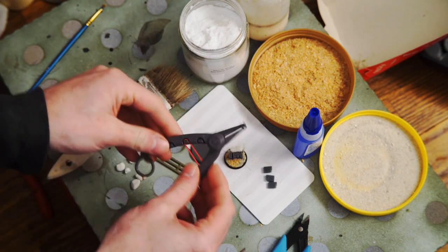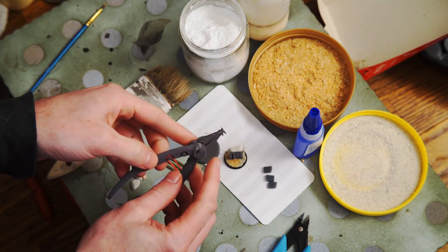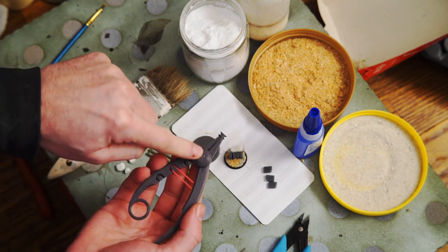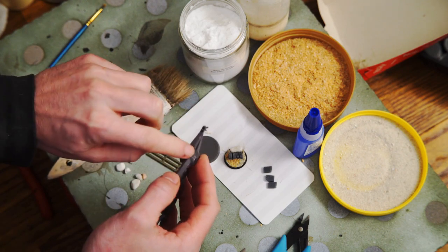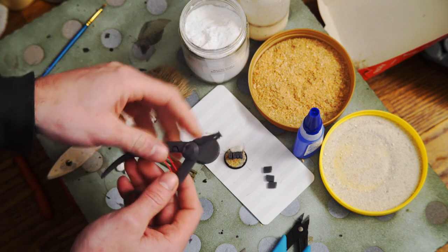Today we're going to look at using this tool, which is a little tuft grabber that I put on Thingiverse. The assembly is just putting the pin through the center, then gluing the back face of the pin on, and gluing the second hand component to one of the two jaws.